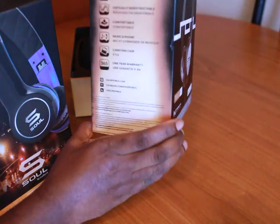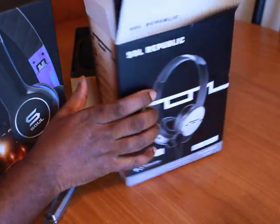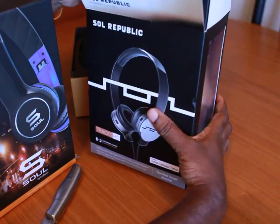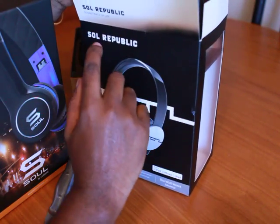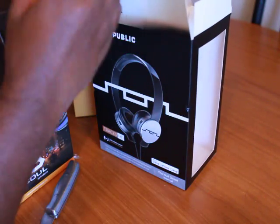Now the Soul Republic — if you didn't know, the same guy who is CEO of Monster Headphones, this is his son's product. You can say that's a good thing or a bad thing. And if you didn't know what Soul means, that means Soundtrack of Life — just in case you didn't know.